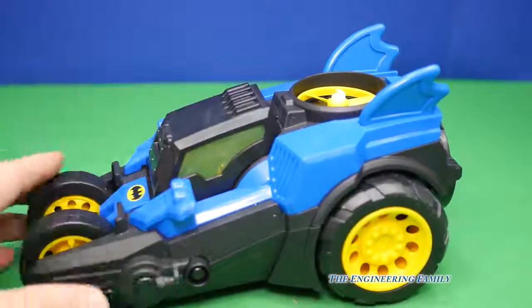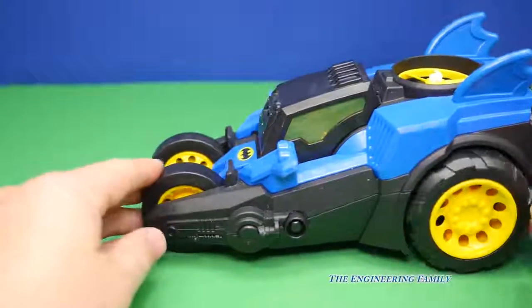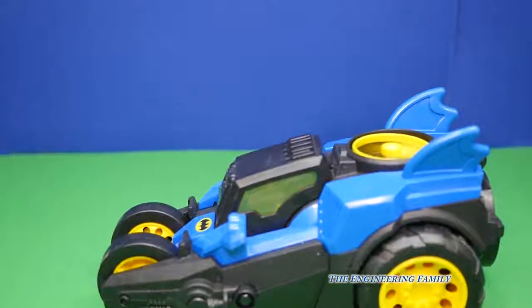Now he's inside. We can push this button right here and it starts up. He wants to drive, but watch what's really cool about this — he's just spinning. Whoa, it flew up into the air!